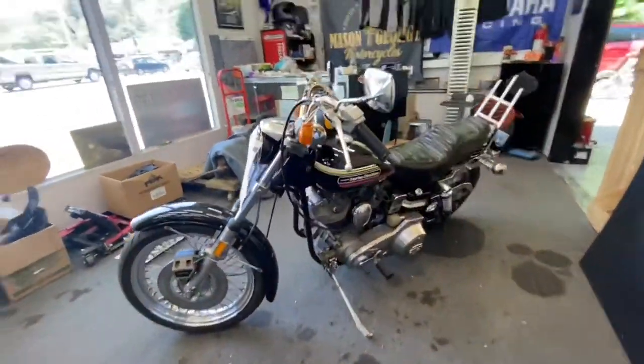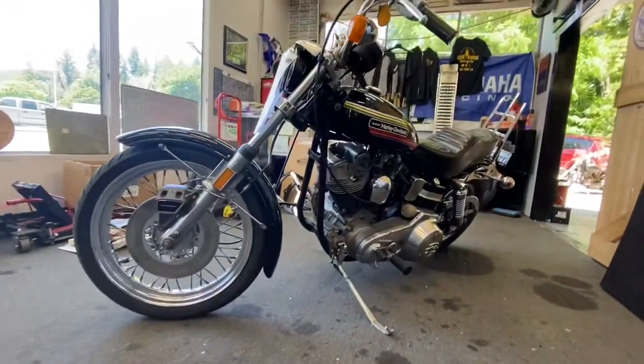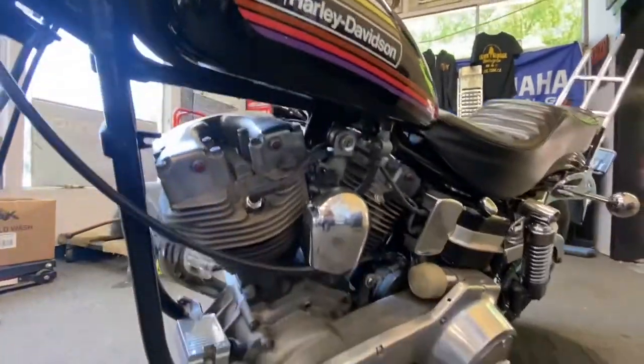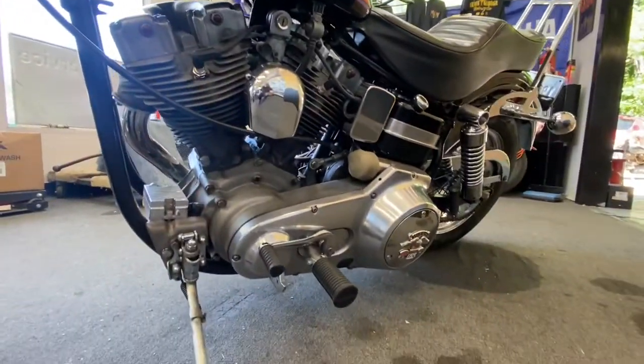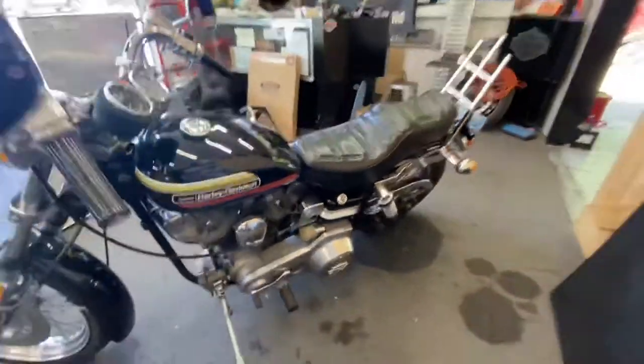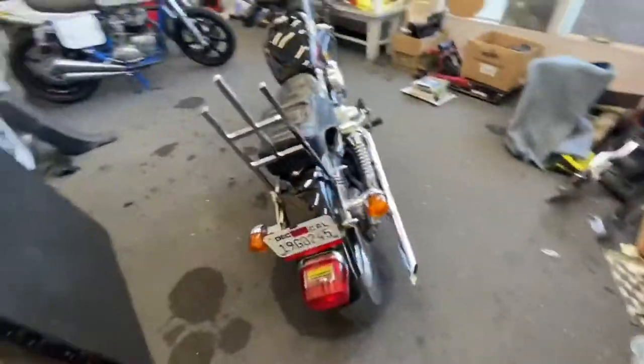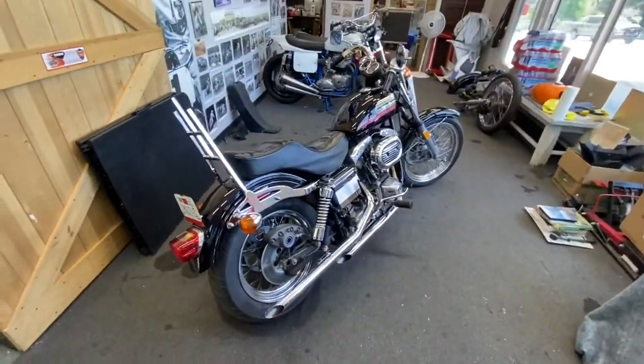What a beautiful motorcycle. Just a beauty. He did a great job on this one. I can't start it, but it runs perfect and it sounds great. Looks good. I think his dad's going to be really happy with it.